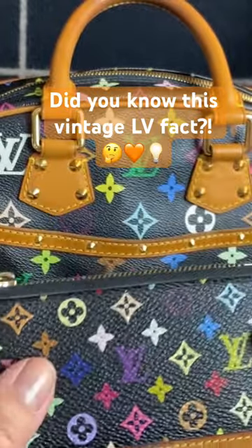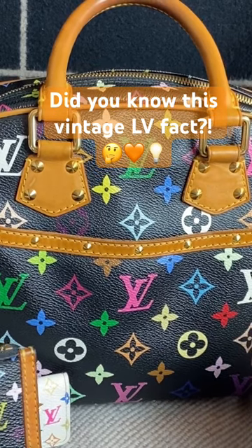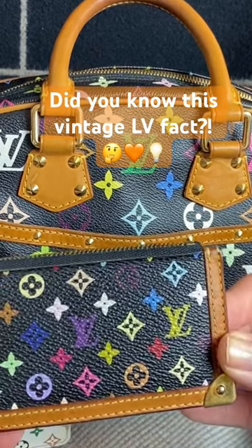It wasn't until later when they actually started more of a mass-produced kind of approach. But originally it really was a hand-painted print.